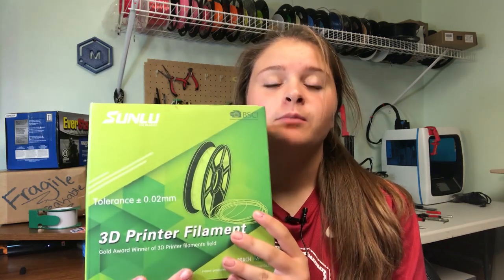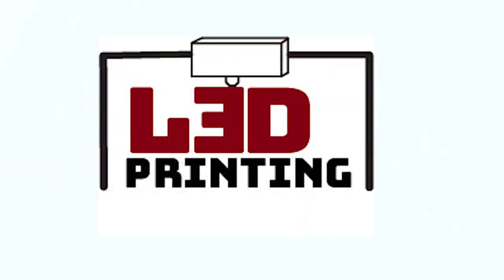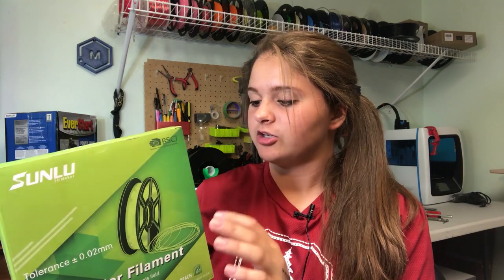Hey guys, it's Lydia here from LA 3D Printing and today I'm going to be reviewing some of Sunlue's PLA Plus Blue Filament. So let's get started. Alright guys, welcome back and like I said, I'm going to be reviewing some of this new PLA Plus filament from Sunlue.